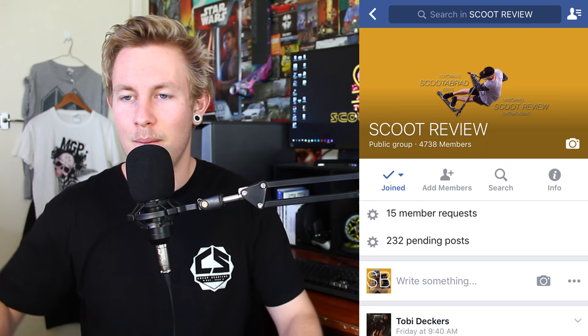If you guys enjoyed this video, give it a thumbs up, subscribe if you're new, and I really appreciate you guys watching. Please don't forget to add me on Snapchat, follow me on Instagram, subscribe to the channel, and hit up the Facebook group Scoot Review. Every post has to be approved by the admin, which is me, so only the best scootering content gets posted on the page. That is it for today's Scoot Review — thank you guys so much for watching. It's been your boy Scooter Brad and I will see you guys in the next video.